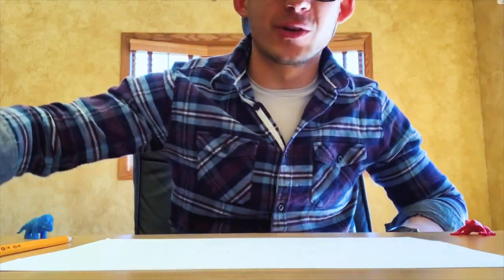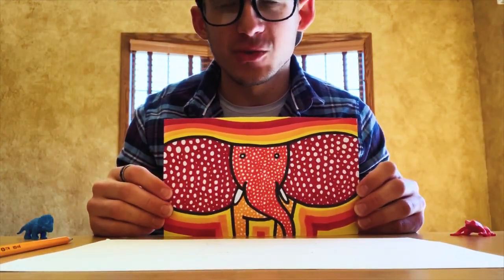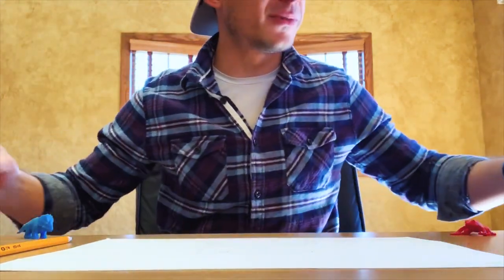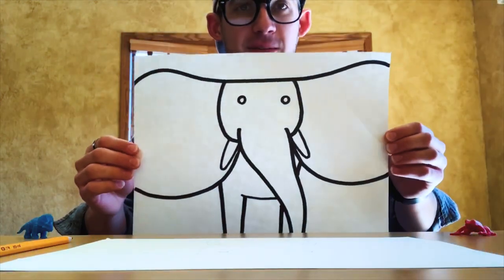We're just gonna go right into it. I'm gonna be showing you how to make an elephant today. This is one of my favorite drawings — super simple, just a few steps. Here's a bigger version of it.